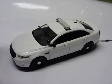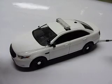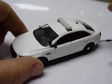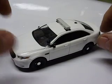Right here we have a First Response Replicas Interceptor sedan, or Taurus. This one, as you can see, is all white, no decals. My customer — this one is going to France — my customer in France wanted it left this way.